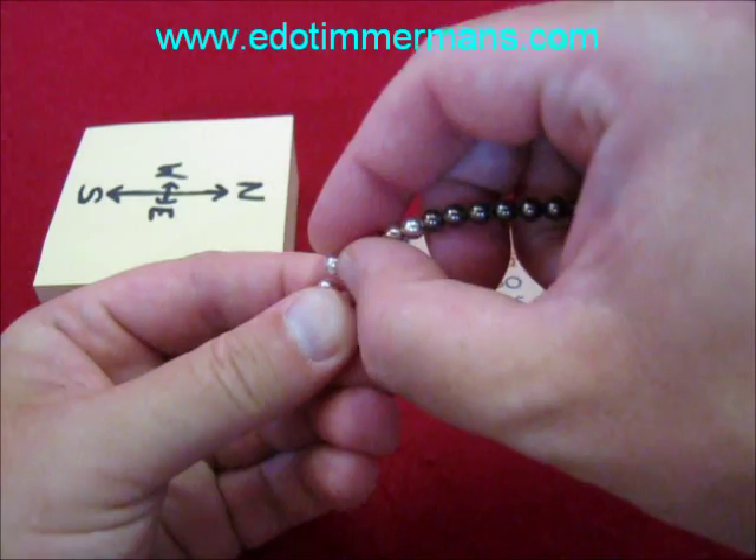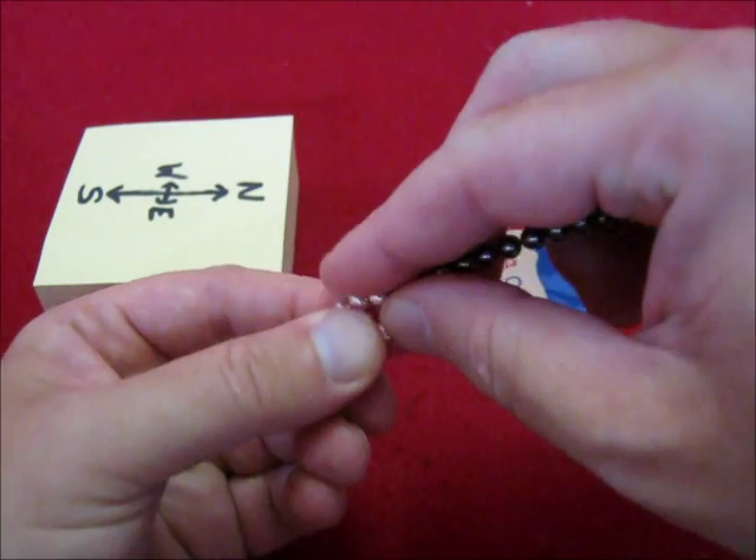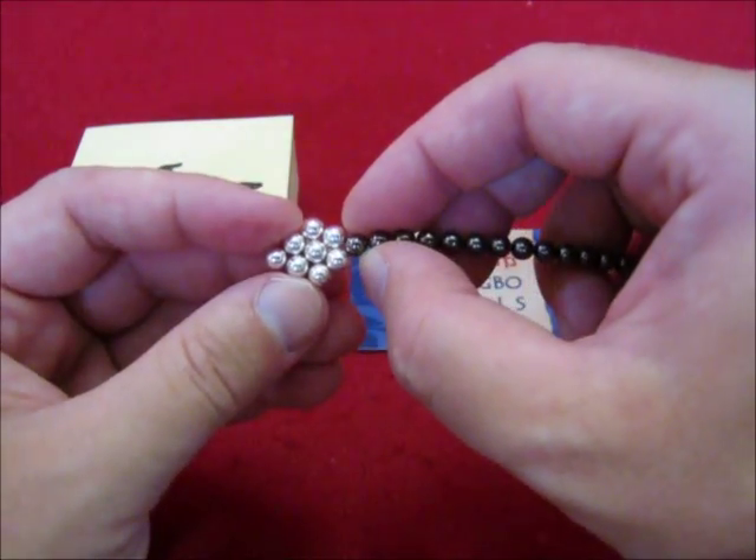Remove three, reattach. Remove another three, reattach. And this is going to be the compass.